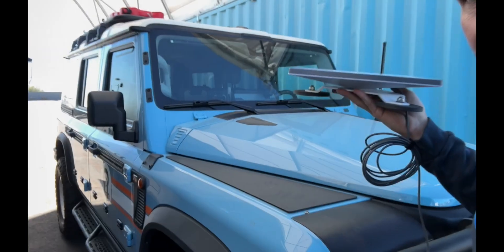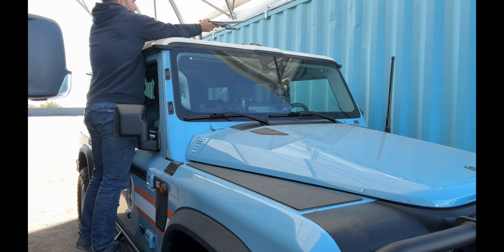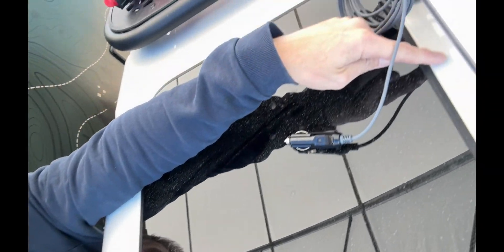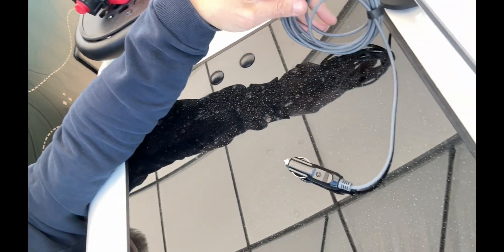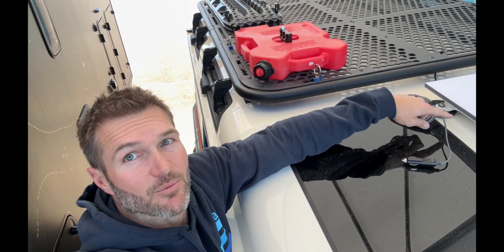These new Starlink Mini mounts work great for the Sprinter and also for the Grenadier. With the Grenadier, I put it right dead center and run the wire through the safari window — there's a gasket right there around the safari window, so you can open it, run your cable through, plug it in, and then shut your window while you drive. It's really nice because you can leave it there when you're camped, and if you want to take it off later you can.